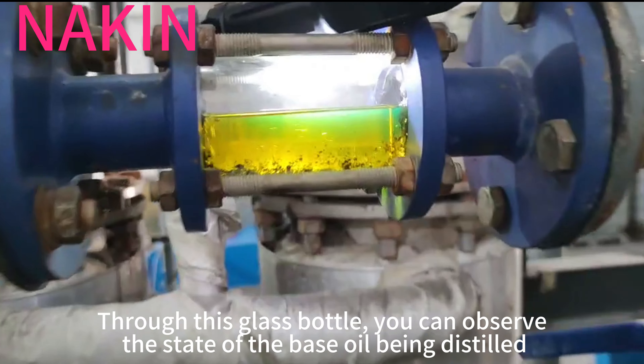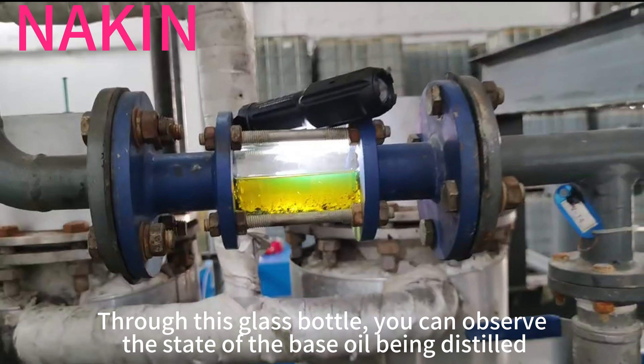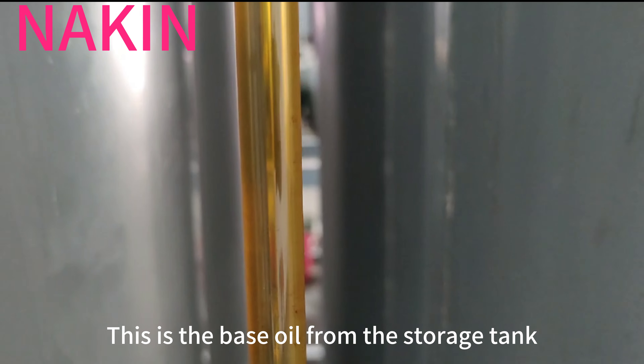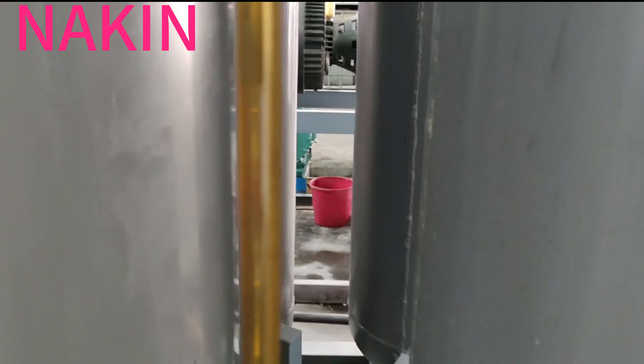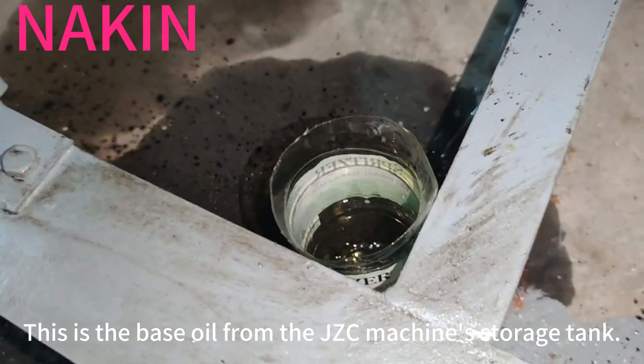Through this glass bottle, you can observe the state of the base oil being distilled. This is the base oil from the storage tank. This is the base oil from the JCC machine's storage tank.